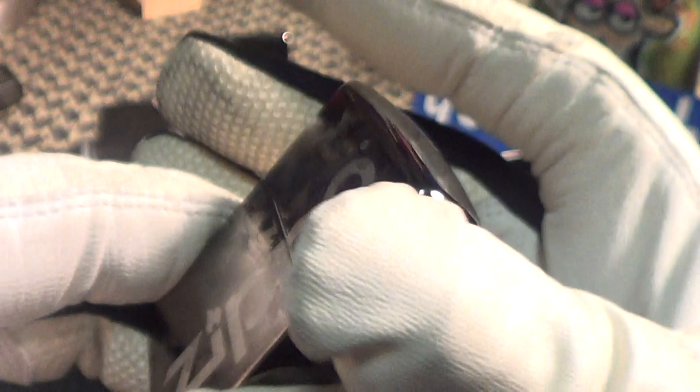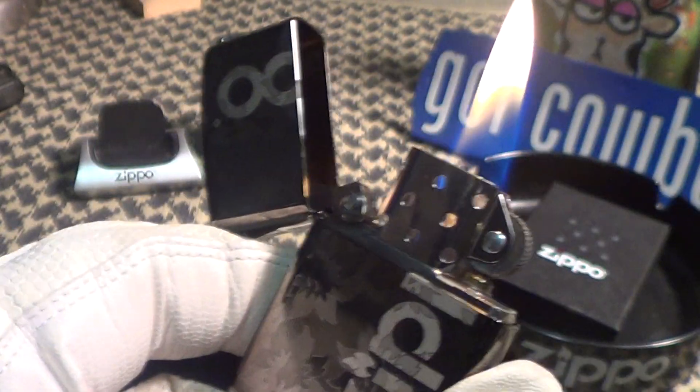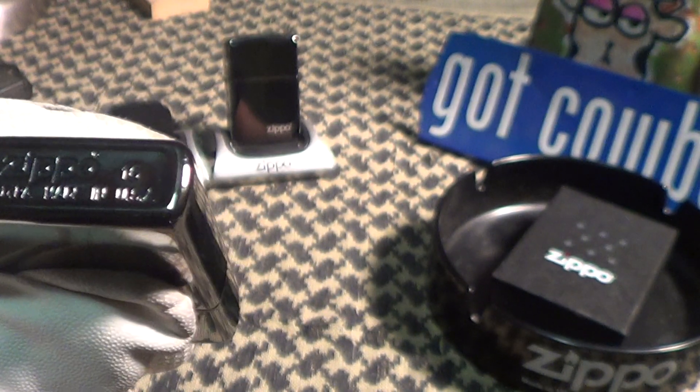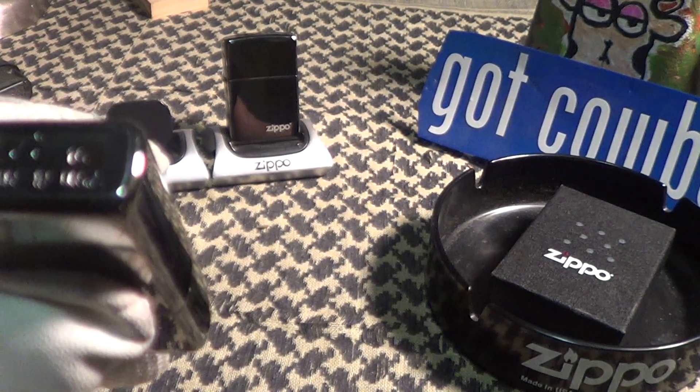Really good sound. Lights up nice. This one was made — it looks like J of 16. J of 16.